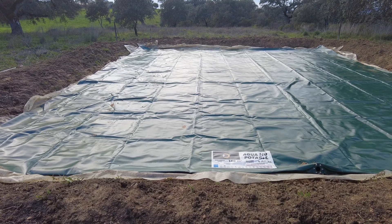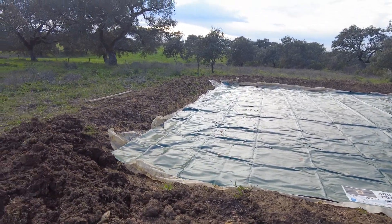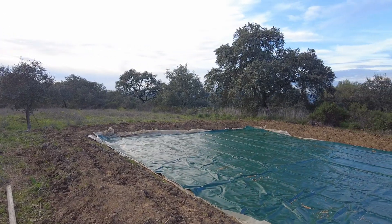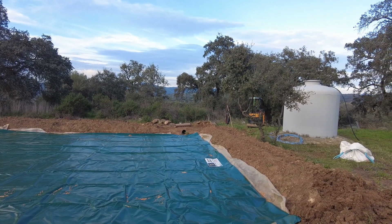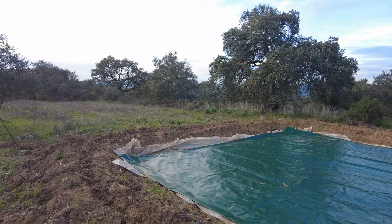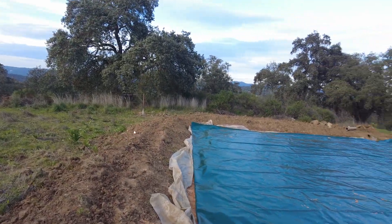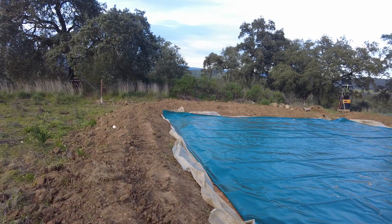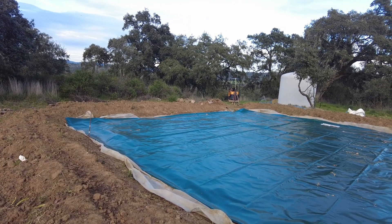Agua no potable — non-potable water. It took six people to open this and stretch it out. Now I have to connect the piping. What a gift. We will start filling it with water very soon, and then we will have water if there is a drought again for the plants.